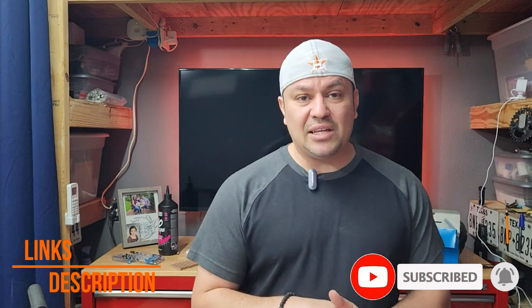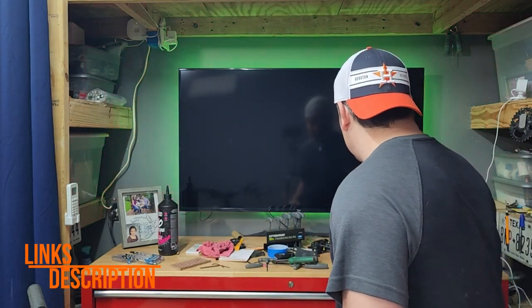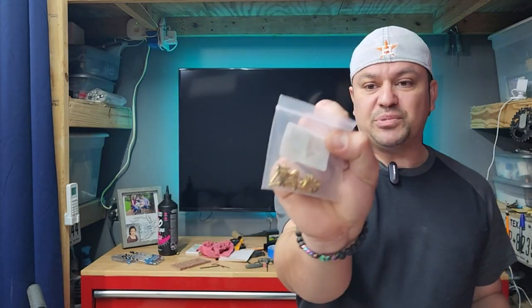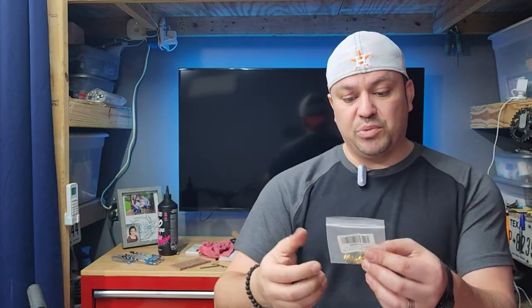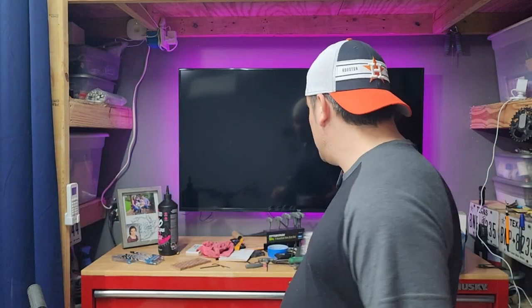I hope you guys learned something today. If you did, give a thumbs up. If you haven't subscribed, turn the notifications on below, and I'll link everything I used in the description. The only thing I had to buy specifically was the Tectra barbs and olives, which was about nine dollars and comes with ten pairs. That's it for this one — I'll see you on the trails. Let's ride.